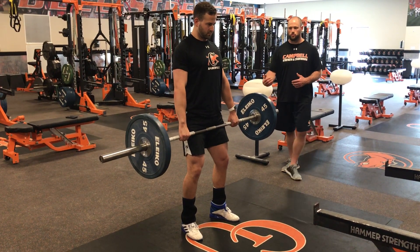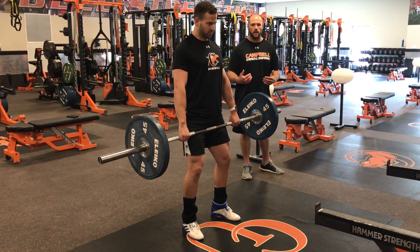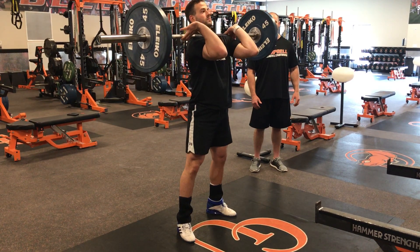Starting in that power position now: shoulders are retracted, soft bend in the knees just like the beginning of an RDL. We'll take the bar down to just the top of the knee, working the bar back into our hip, seeking bar-body contact, and catching in that front rack position.